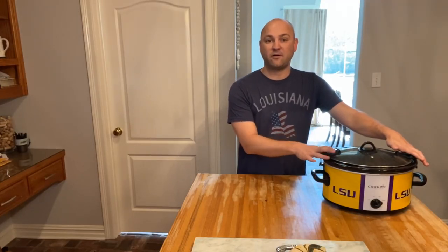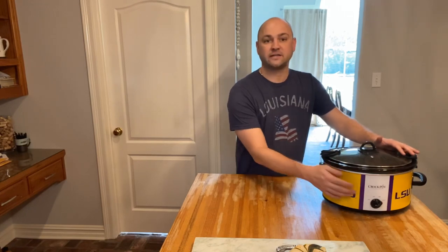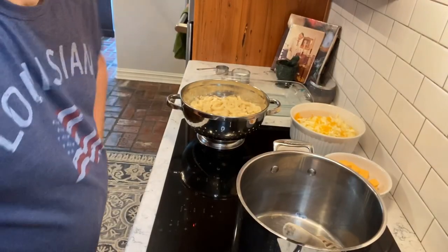Once the Boston butt has been cooking for 12 to 15 hours and it's really tender, go ahead and switch it over to low until you're ready to eat. Now we're going to head over to the stove to make a great side of macaroni and cheese.